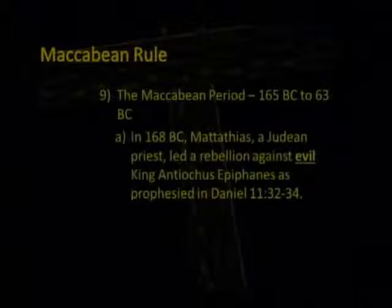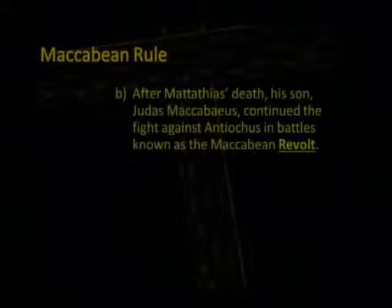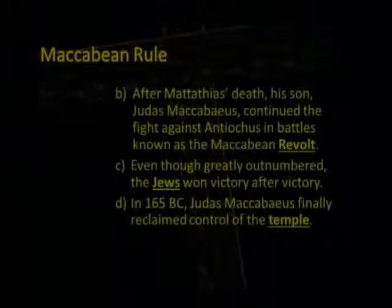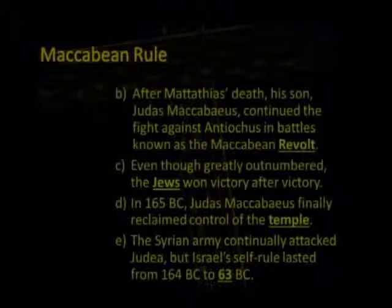During this time we have the Maccabeans, from 165 to 63 B.C. In 168 B.C., Matthias, a Judean priest, led a rebellion against evil king Antiochus, as prophesied in Daniel 11:32-34. After Matthias's death, his son Judas Maccabeus continued the fight in battles known as the Maccabean Revolt. Even though greatly outnumbered, the Jews won victory after victory. In 165 B.C., Judas Maccabeus finally reclaimed control of the temple. The Syrian army continually attacked Judea, but Israel's self-rule lasted from 164 to 63 B.C.